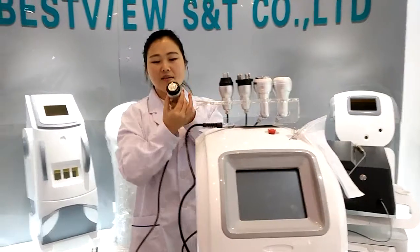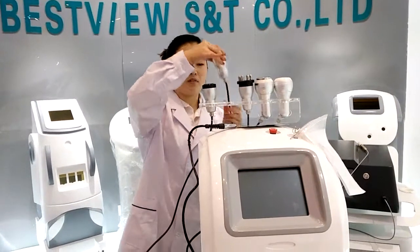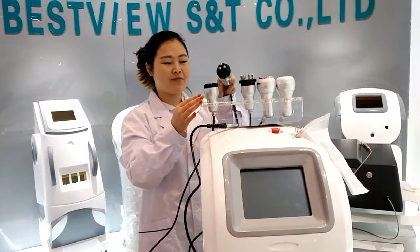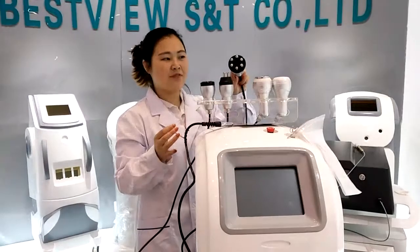This is the Monopolar RF, this is the Bipolar RF, and this is the Multi-Polar RF.